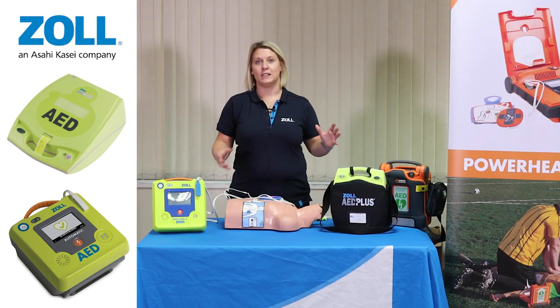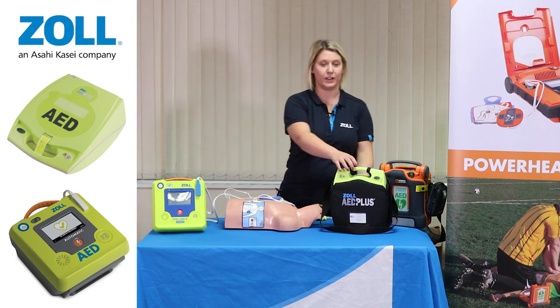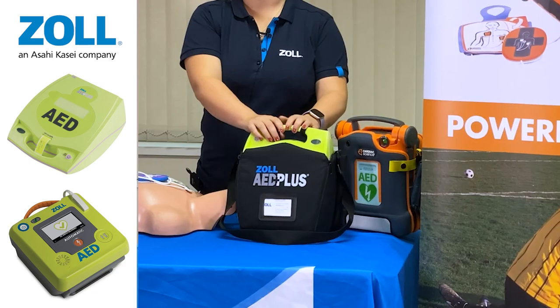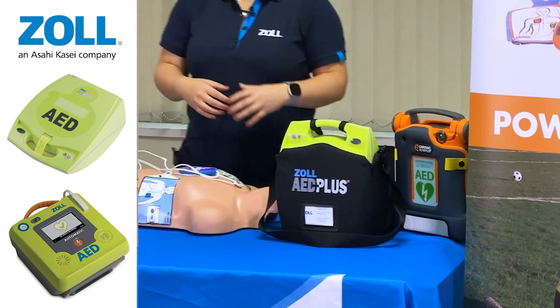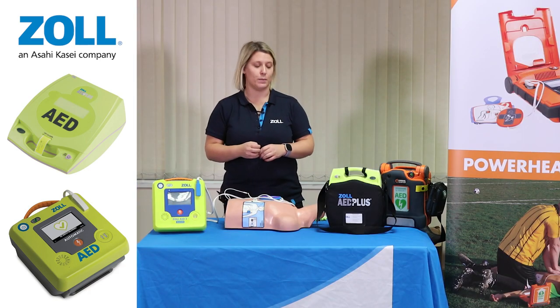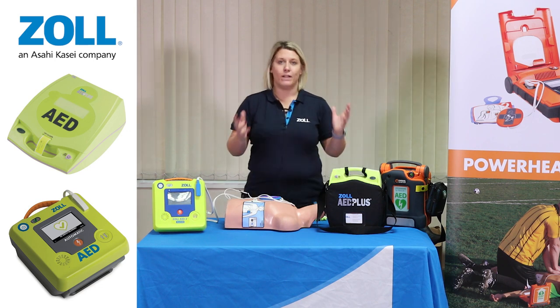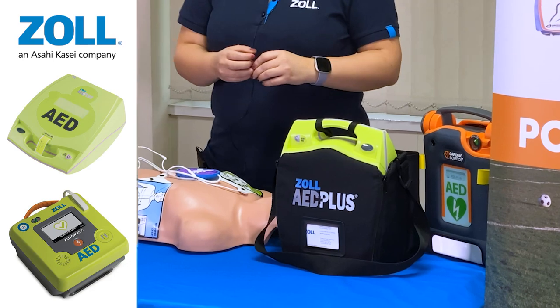In terms of what differentiates these devices, they can be used in lots of different environments. So for example, for the AED Plus, this is a great all-rounder device that will provide your lay responder with everything that they need to be able to respond in an emergency — an office environment, a beautician, whatever the environment, it will be suitable for all.